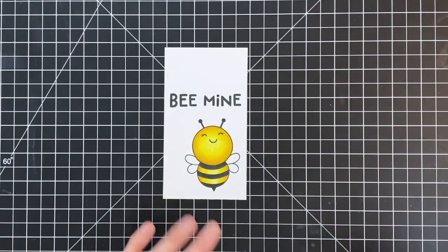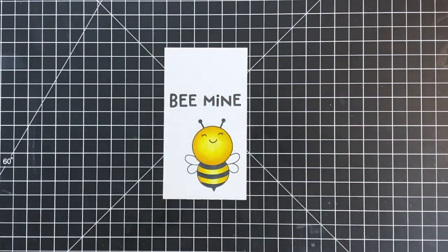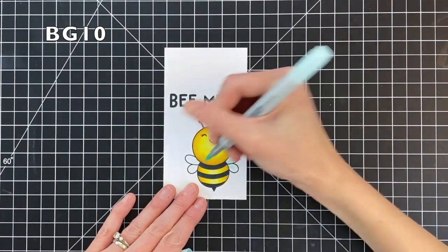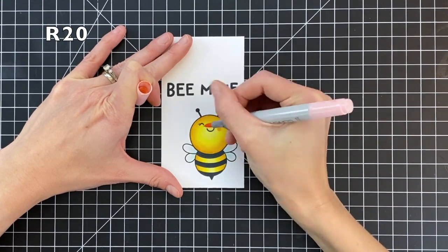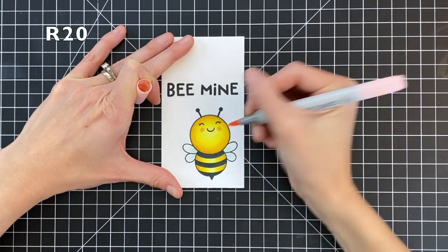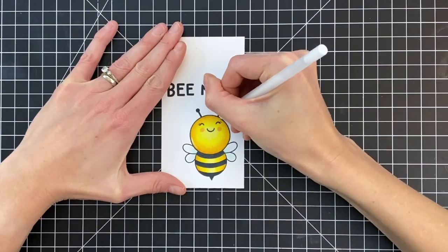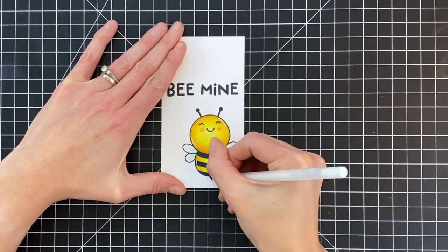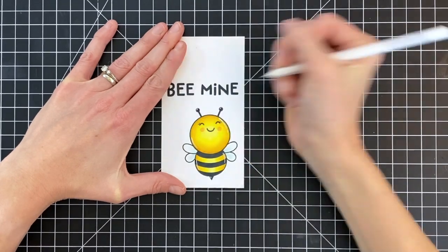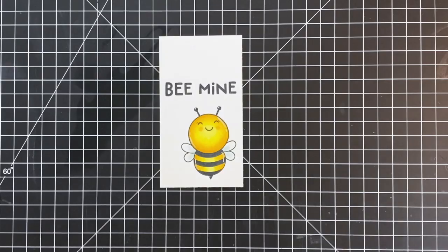Even if you don't have this Be Mine set, this full panel shaker card would work for lots of different stamp sets. I almost made this full panel shaker card with the Hope the Hedgehog set, with maybe basketballs or pom-poms floating around in the background as the shaker contents. There are really lots of fun ideas you can do with a full panel shaker card.